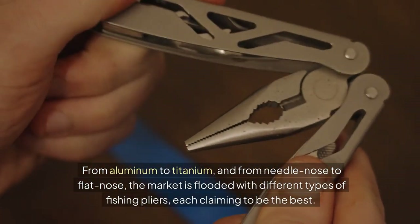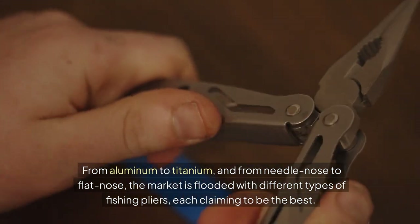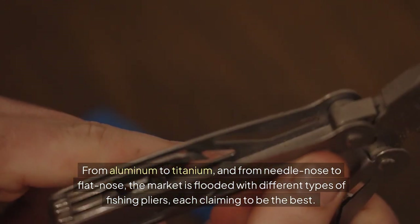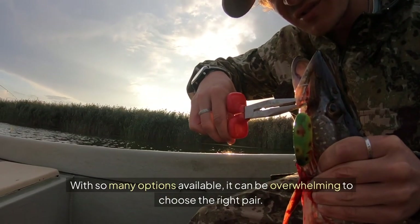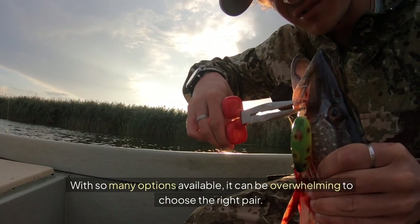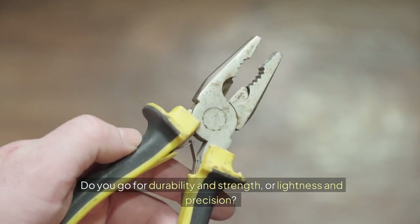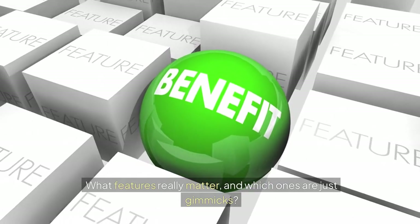From aluminum to titanium, and from needle nose to flat nose, the market is flooded with different types of fishing pliers, each claiming to be the best. With so many options available, it can be overwhelming to choose the right pair. Do you go for durability and strength or lightness and precision? What features really matter, and which ones are just gimmicks?